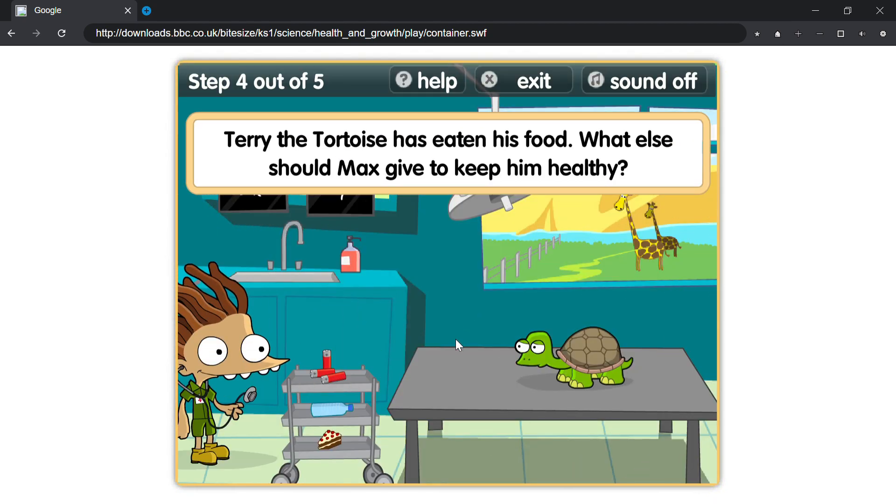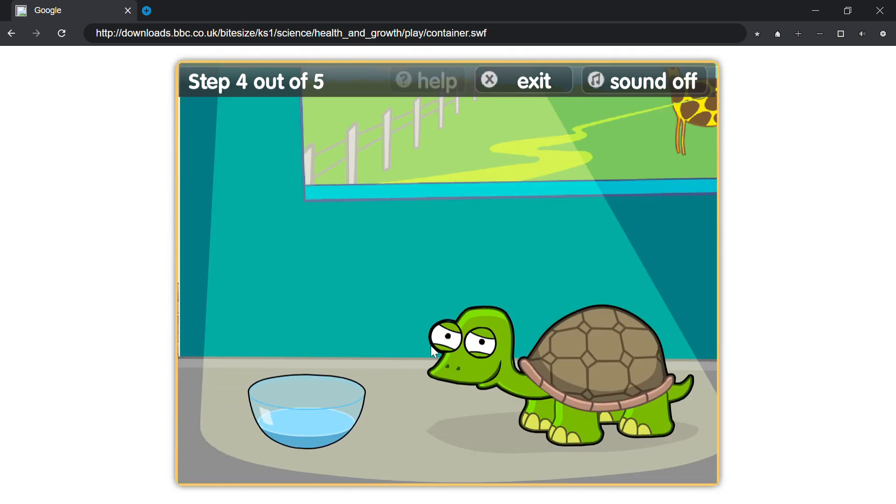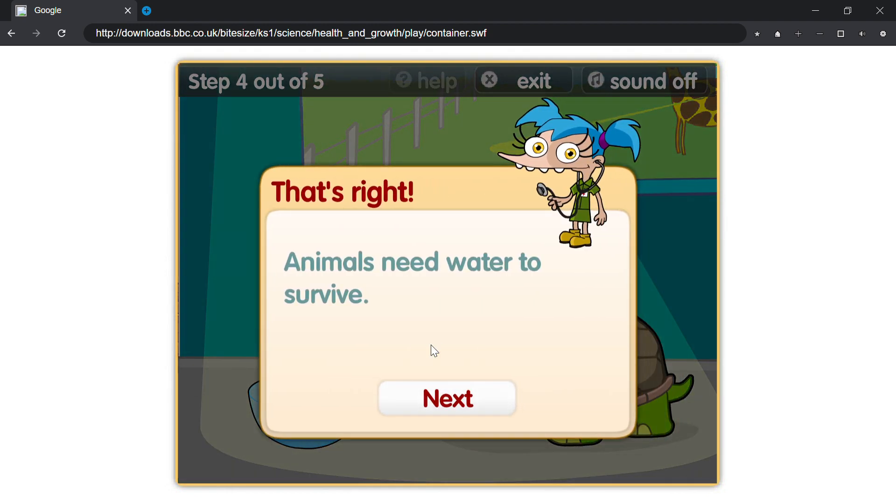Terry the tortoise has eaten his food. What else should Max give him to keep him healthy? That's right, animals need water to survive.